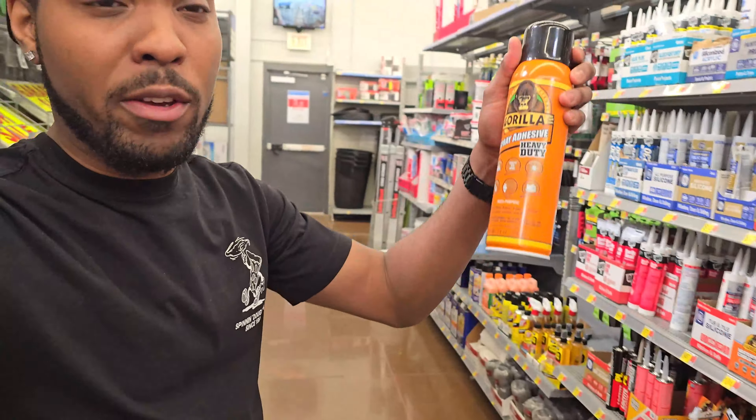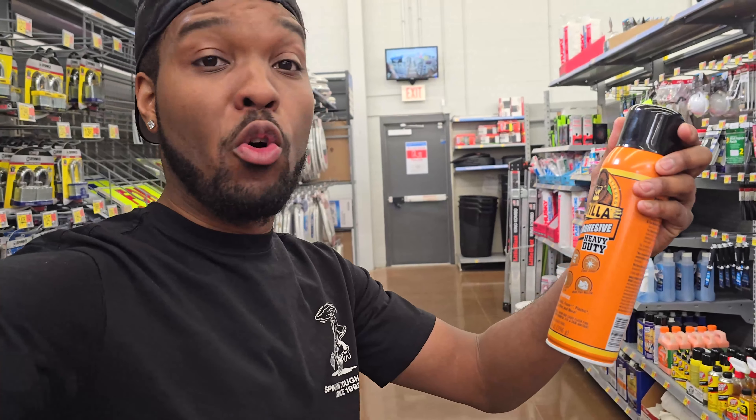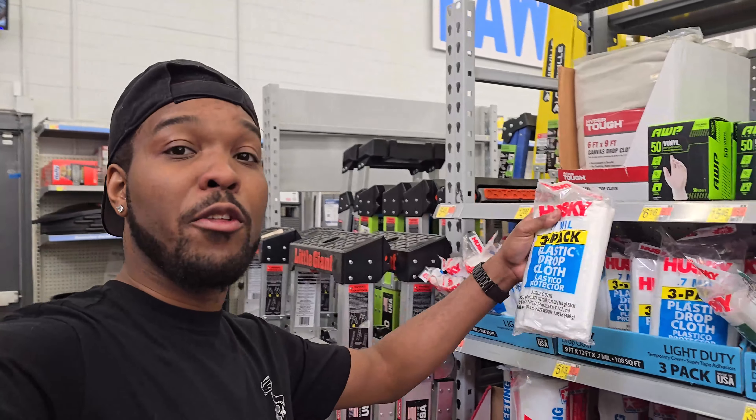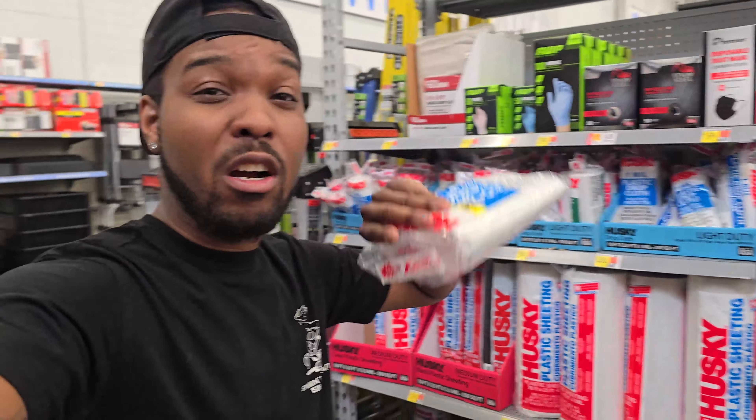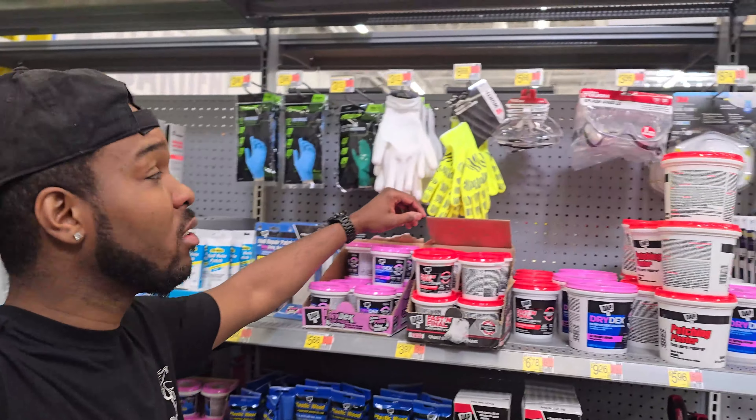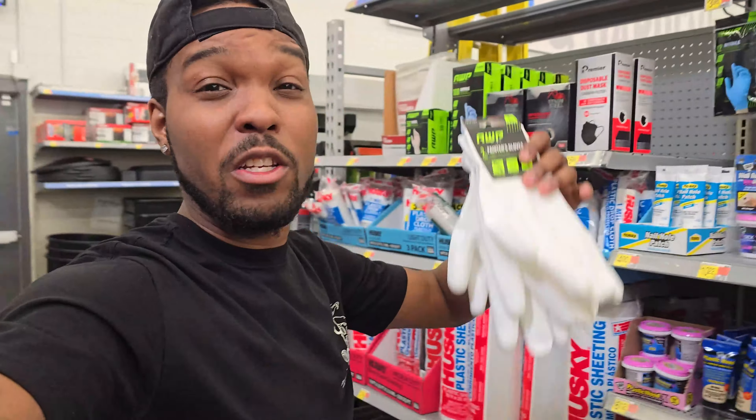So I'm at Walmart. First thing I'm going to be grabbing is the spray adhesive. I got the Gorilla spray adhesive — this is the one I used last time, so I'm going to go with this one again. I'm going to toss that into the cart. There are some different ones down here, but I decided to go with the Gorilla spray adhesive. Next thing we're grabbing is the three-pack plastic drop cloths, so I can cover up the surfaces so the spray adhesive doesn't get all over everything. Next thing we're grabbing is some gloves. These right here should do the job — this will help with the spray adhesive getting all over your hands, because it is very sticky.